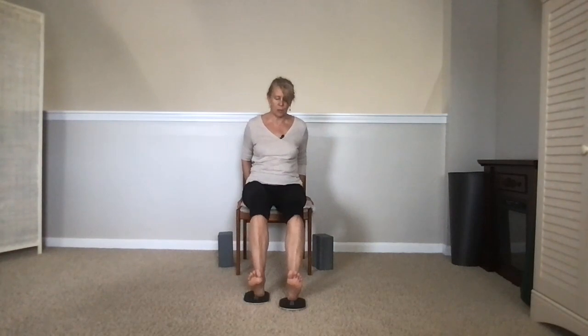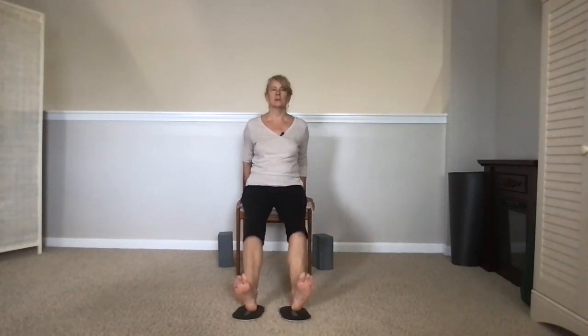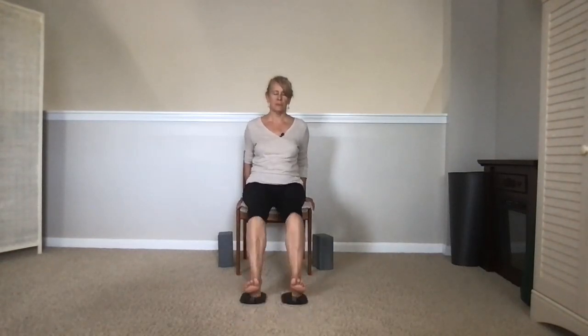Let's counterpose that again, either both legs at the same time or one at a time. We'll do six again. We counterpose when we've had some effort or stress or strain on a muscle — we just did some effort and stress on our leg muscles, so we're kind of shaking them out now with these counter poses.